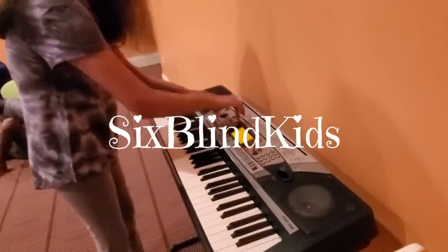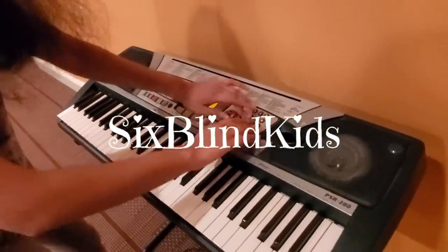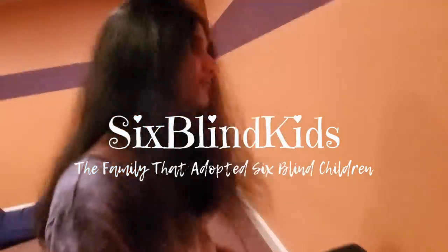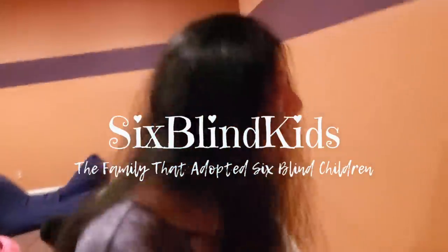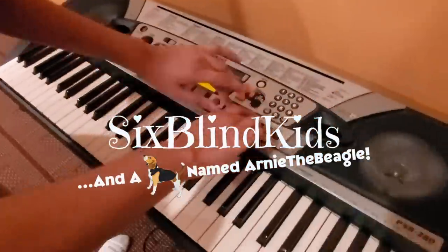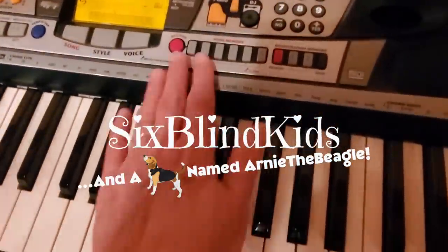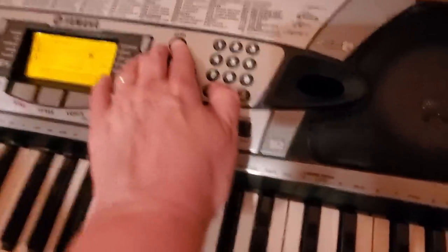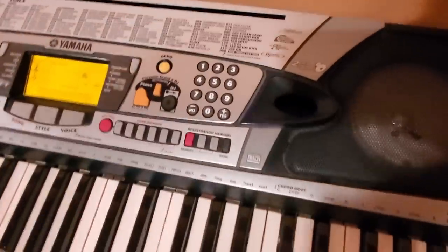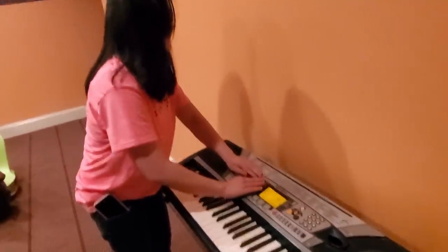Okay, go ahead. What are you doing? Do you know how to work it? You need help? I'm not sure your mom knows how to do it either. This is an old keyboard. Bethany, you want to come show her? Here, put it on demo mode. There's some music. It's working.